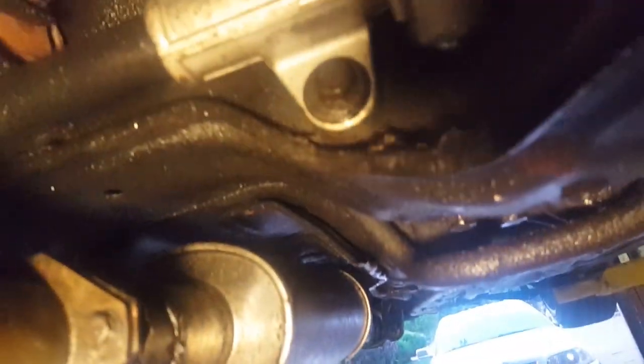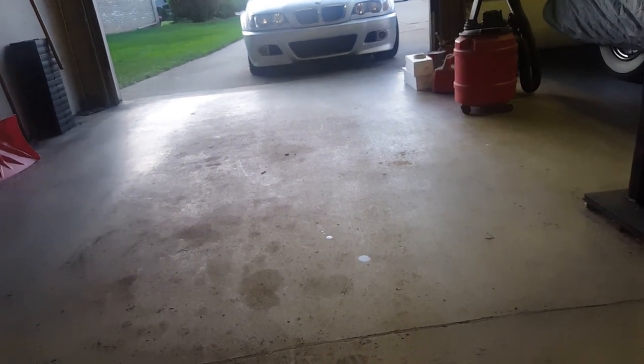The oil pan's leaking, this axle seal over here is leaking, and this shift linkage seal right here is leaking. There was also a power steering rack in here that was pouring out fluid as well. Basically this whole car was just leaking. So now I'm taking care of that, and it's hopefully going to have no leaks when I'm done.